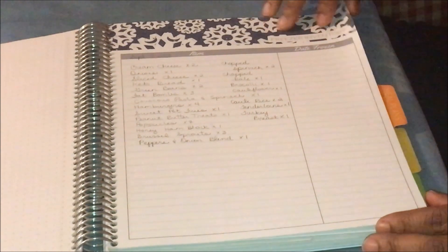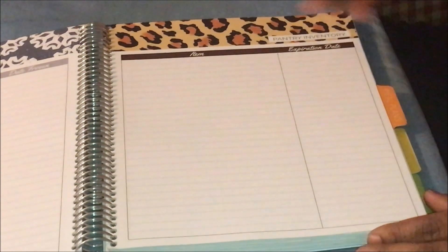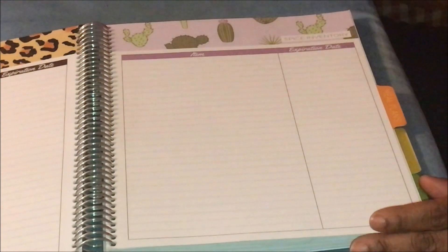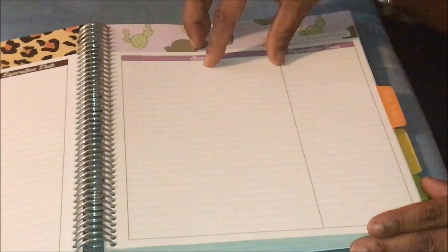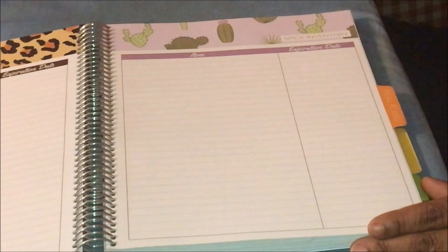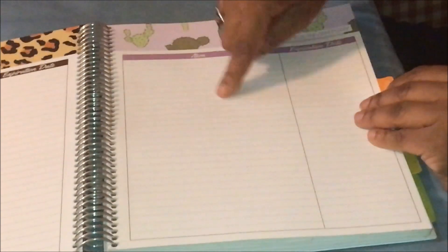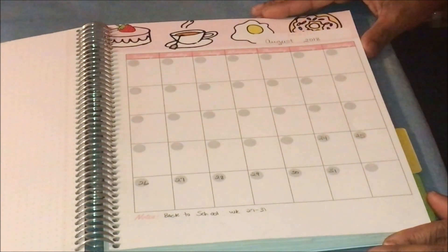The next section is called 'Your Inventory.' She gives you several pages for your freezer inventory, then several pages for your pantry inventory with the item and expiration date - I have that link in the description box. She also gives you spice inventory with item and expiration date. Then she goes into your monthly meal plan.